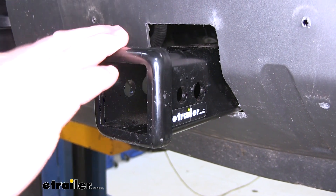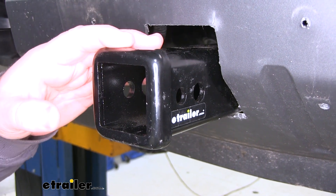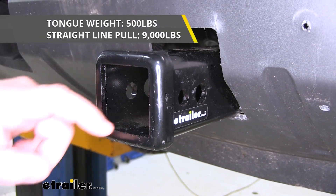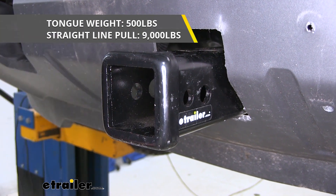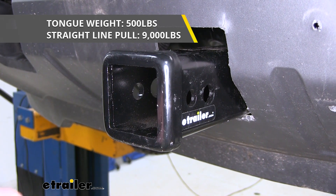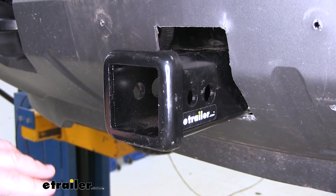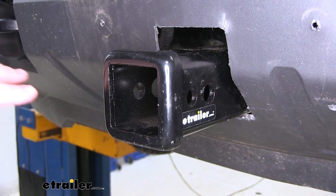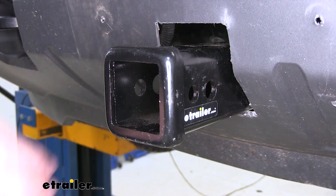This hitch is going to have a nice black powder coat finish that's going to resist any rust or corrosion. As far as our weight capacities go, we're going to have a 500 pound max tongue weight, which is the downward pressure on the inside of the receiver tube, and a 9,000 pound straight line pull, which is straight off the hitch. I always recommend checking the owner's manual to make sure the front axle can handle that amount of weight. You always want to go with the lowest number between the gross front axle weight of the vehicle and the hitch.